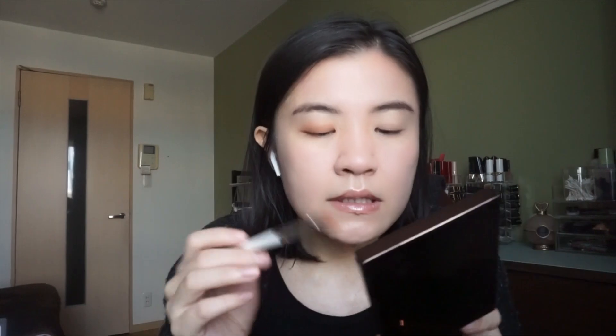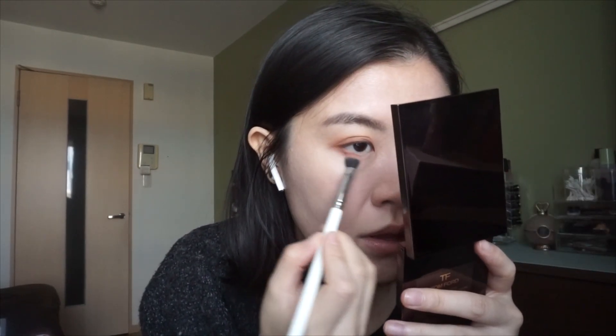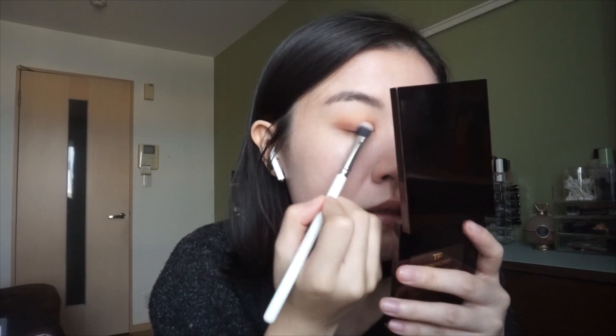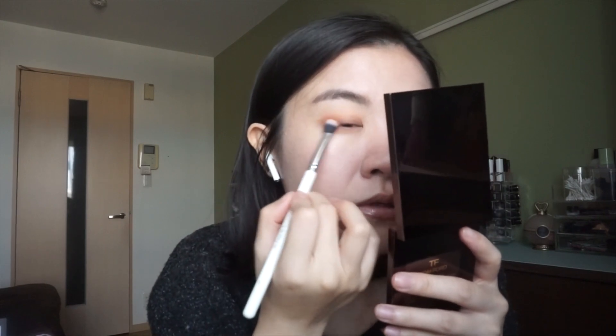Such a nice formula. A little bit on my lower lash line, and I'm going to layer a little bit more on my outer corner.